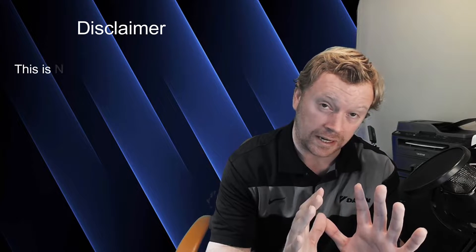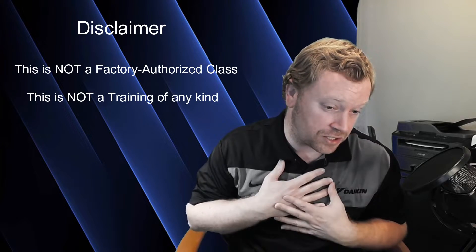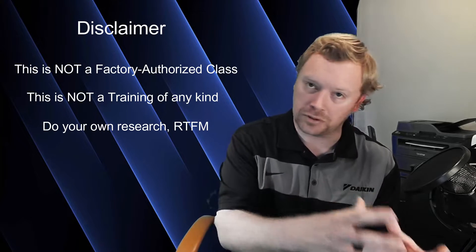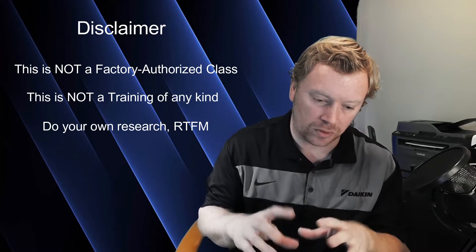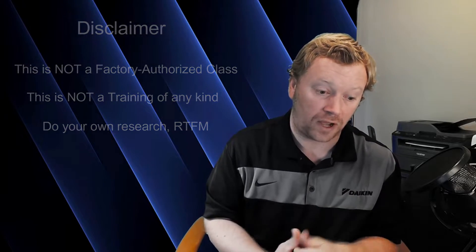Before we get started, I must give you the disclaimer you've heard in every video. This is not a factory-authorized class, this is not a training of any kind. This is just me sharing my experience, sharing information from past in-person classes, and sharing information from the installation and operation manuals — the meat and potatoes, the important things, the do's, the do-nots, things to consider. I want to make these videos helpful so that your VRVS projects may go as smoothly as possible.